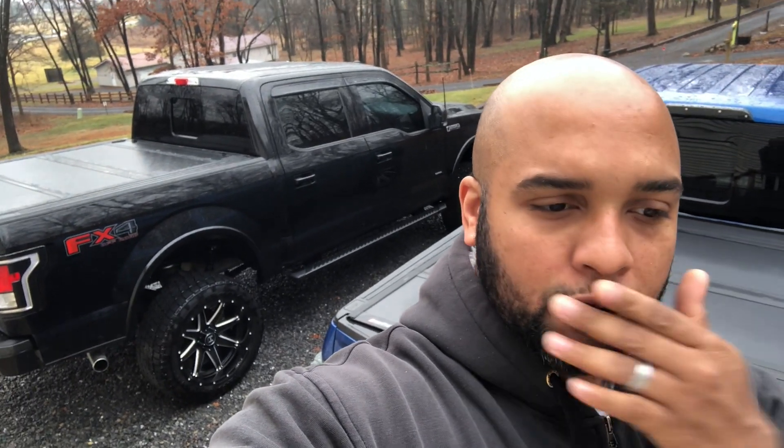Make sure to hit that like button and subscribe. Morning everybody, this is Kenny with Juicy F-150s back at you today with another little video. We're going to try to keep these videos broken up so they're not like an hour long or 30 minutes long — just a quick 10 minutes out of your day if you wanted to do a little upgrade to your truck.